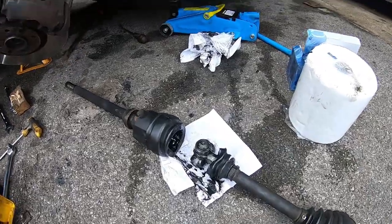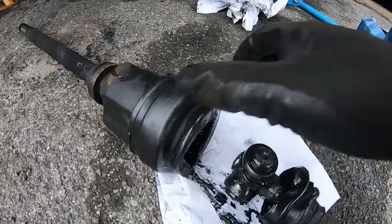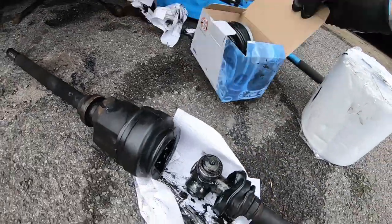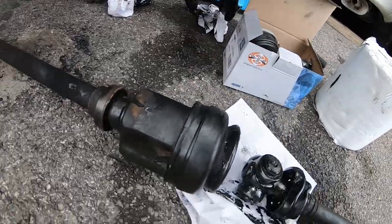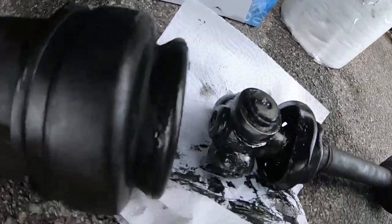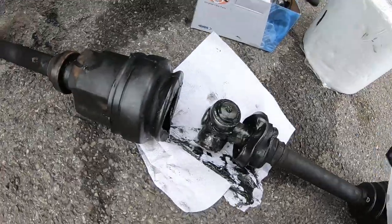I've got the driveshaft down. As you can see, this CV boot is utterly destroyed and we've got our new one here. I think it's a decent quality - it's a GK and I got that from Euro Car Parts. I'll put a link in the description.